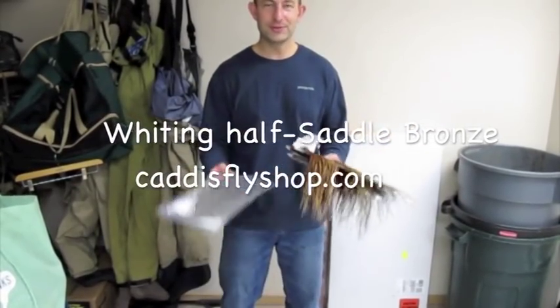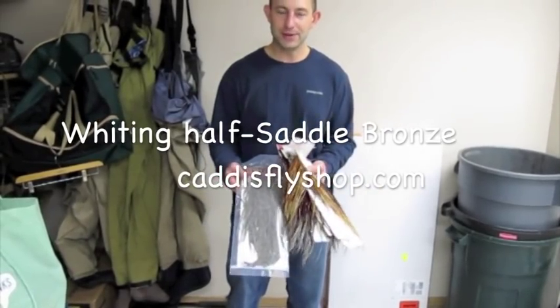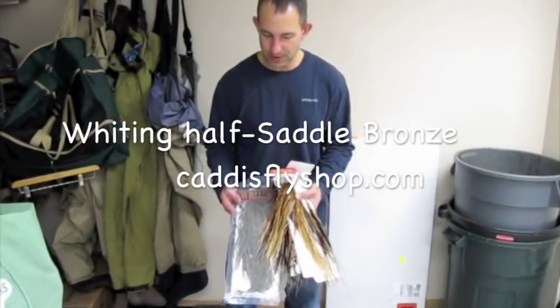Hi, I'm going to give you a quick tutorial on some new products that don't have the famous name of Whiting Euro Saddle Hackle, which is super hot.